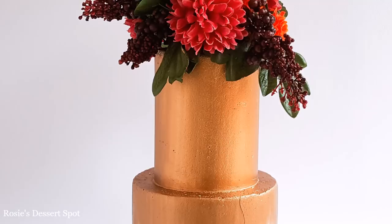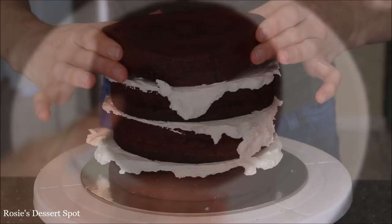Hey guys, welcome to Rosie's Dessert Spot. In this tutorial I'll be showing you how to create this engagement cake decorated with a large bouquet top.